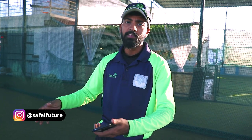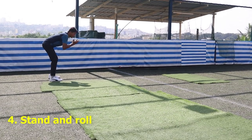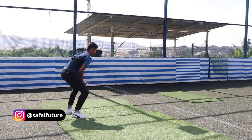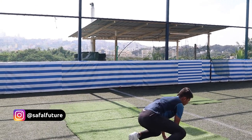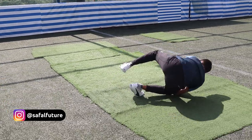I will put a mat here, but it is not necessary. If there is grass in your academy or somewhere like that, you can do it on grass. The next progression is standing — tuck in your hand and then roll. You have to stand, tuck in your hand, and then roll. Try and tuck in your hand, roll, and get up. Keep repeating until you get it perfect.